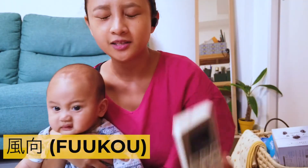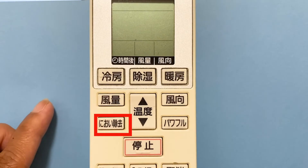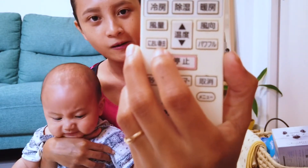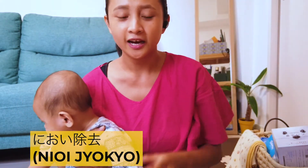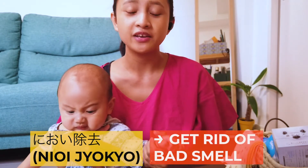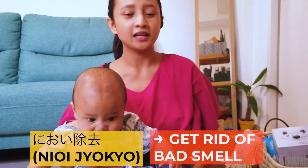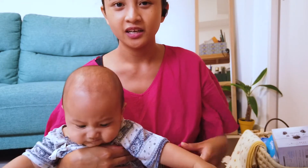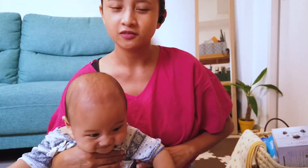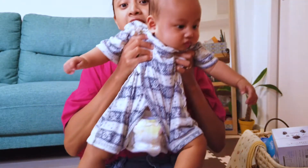Beside that is another button called 'Fuko,' which controls the direction of the air — the swing of the air. Below that is a button called 'Miyoi Jokyo,' which is not a very common feature. What it does is erase bad smells inside the room — maybe from cooking, or from hanging laundry indoors, which many Japanese homes allow. If the weather is bad and your room starts smelling, this feature gets rid of the bad smell by cycling and treating the air.